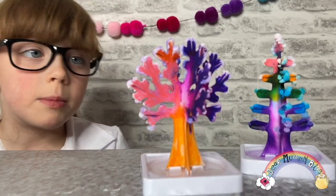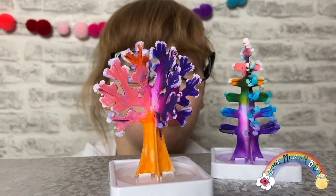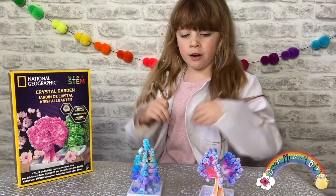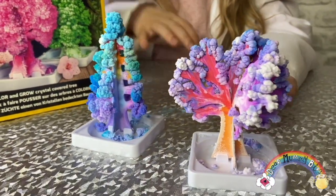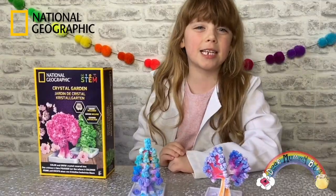We're going to leave these overnight and see what they look like in the morning. It's going to be a bit fluffy! So guys, what do you think of my crystal trees? It's amazing that we left them overnight and they did this. If you like this video, click, subscribe, ring the bell, and see you next time — bye!